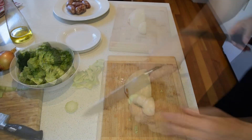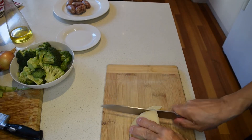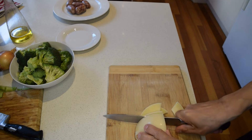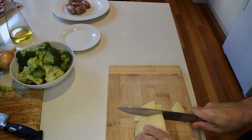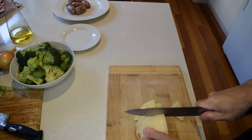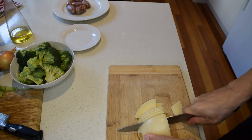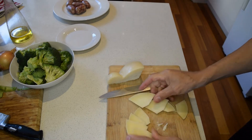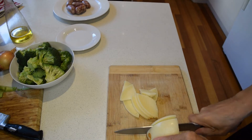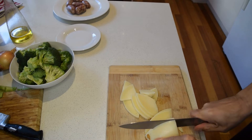So the broccoli is ready. Here is our beautiful caciocavallo cheese — I'm just slicing it. If you can't get this cheese, just use mozzarella, that's fine. This cheese does have a skin but it's actually edible — if you're fussy you can peel it, but there's no need.